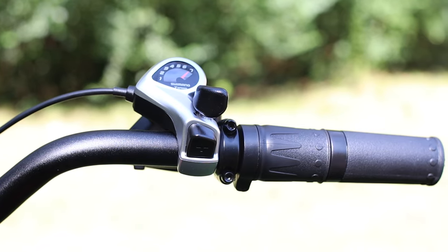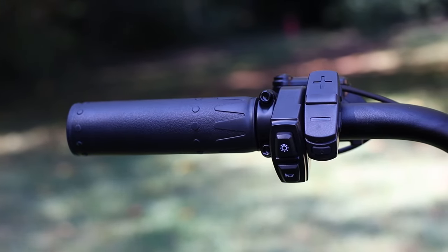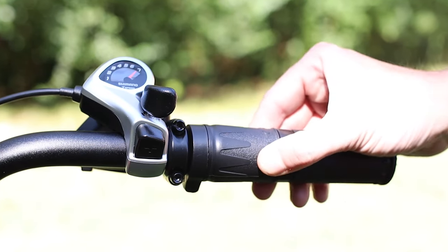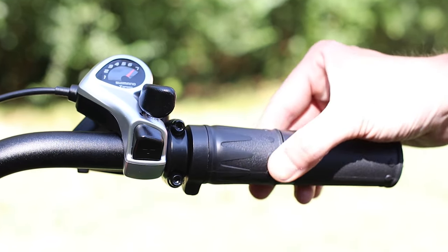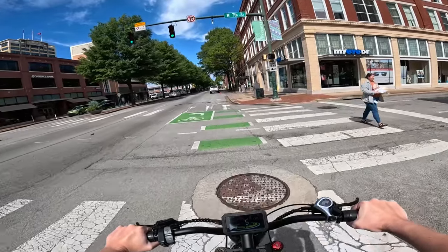You may have noticed the right grip looks a little different from the left. Unlike some e-bikes with a thumb throttle, this bike has a twist throttle. So if you're in the mood to be lazy and don't want to pedal, just roll the throttle back like a motorcycle and you're off.